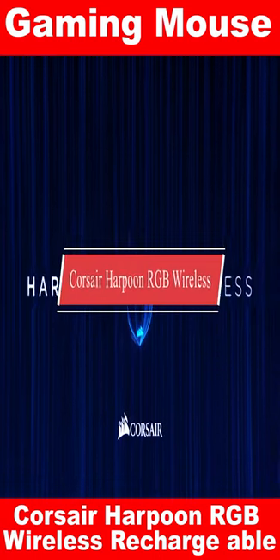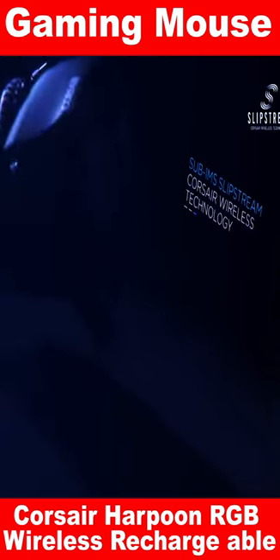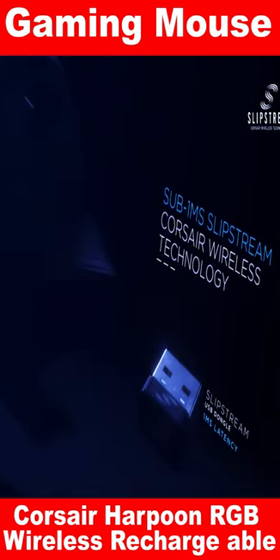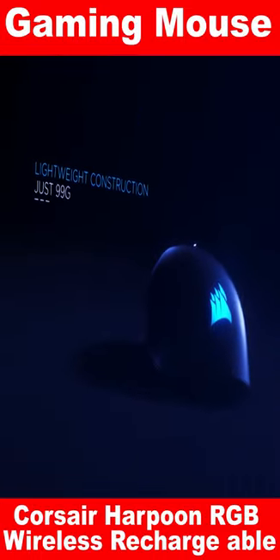The Corsair Harpoon RGB Wireless Rechargeable Gaming Mouse is an exceptional choice if you are looking for a gaming mouse that offers top performance at an affordable price.